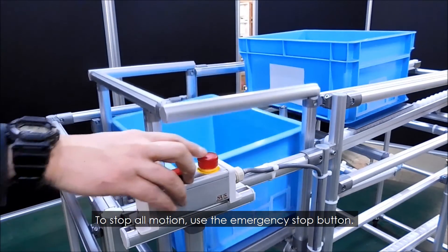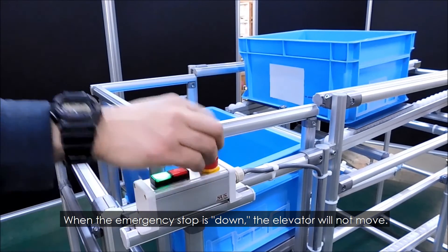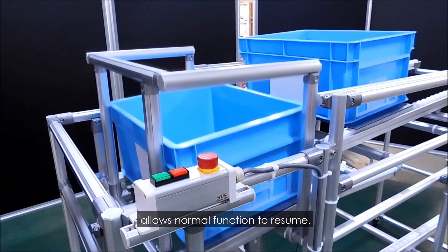To stop all motion, use the emergency stop button. When the emergency stop is down, the elevator will not move. Returning the button to the up position allows normal function to resume.